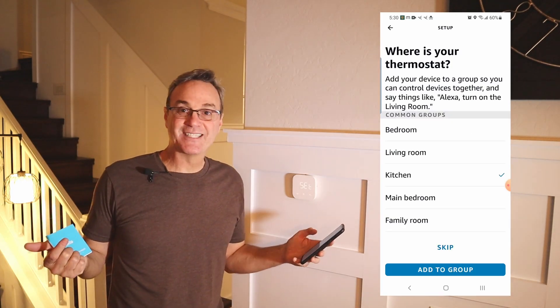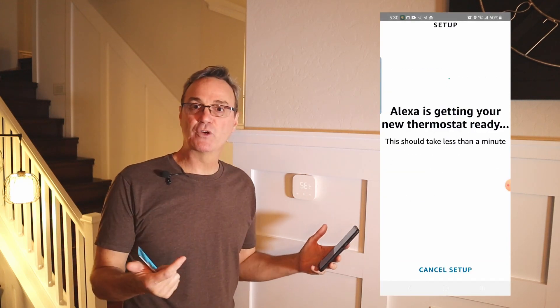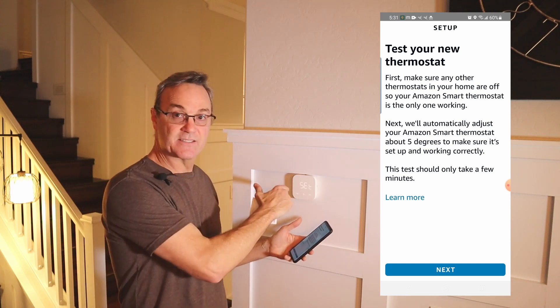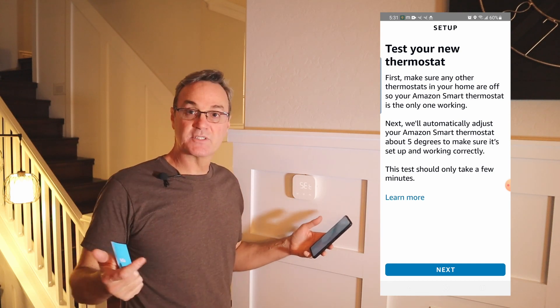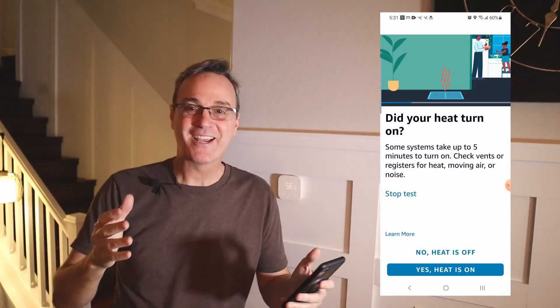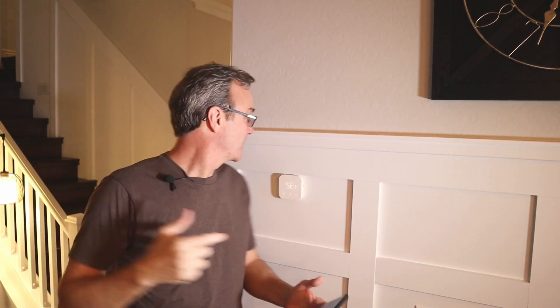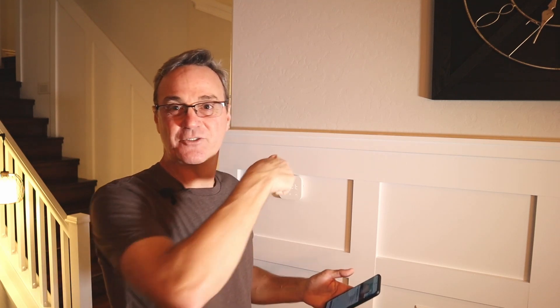Now it's saying it's getting my new thermostat ready. So far it's been pretty intuitive — everything's gone really quick. Now it's asking me to test it one at a time. When I scanned the barcode I had scanned the barcode for the unit upstairs, and the heat came on upstairs. This one still says 'set.' So if you have two units, here's a tip: make sure you keep track of which barcodes came with which unit in the box. Now it's asking me to check the AC. I'll go upstairs real quick and check, then come back and do this one.